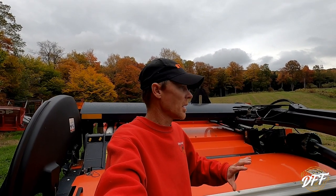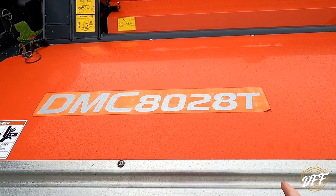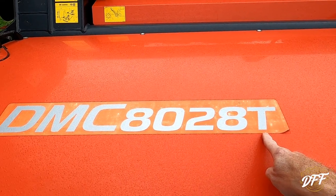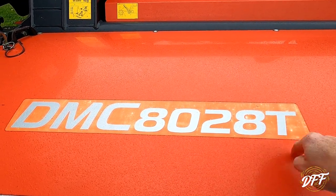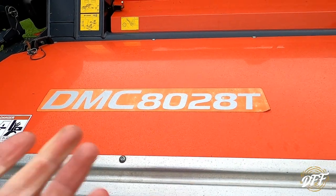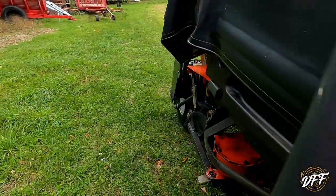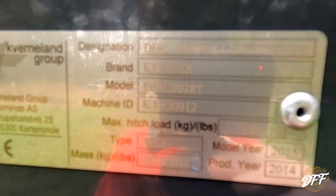I'm going to mention them anyway in case they haven't changed them, or maybe they did upgrade them and you'll be able to notice if you look at a new one or a used one. So here it is — my Kubota DMC 8028T. The 'T' is for tine conditioning. There used to be, and maybe still is, an 8028R with rollers. I went with the tines — I do mostly grass hay and they work fantastic for that.